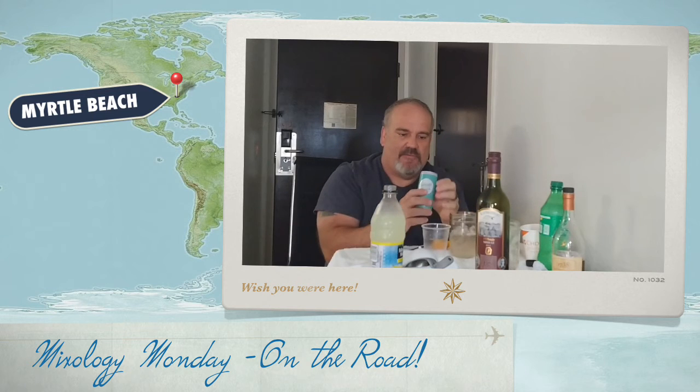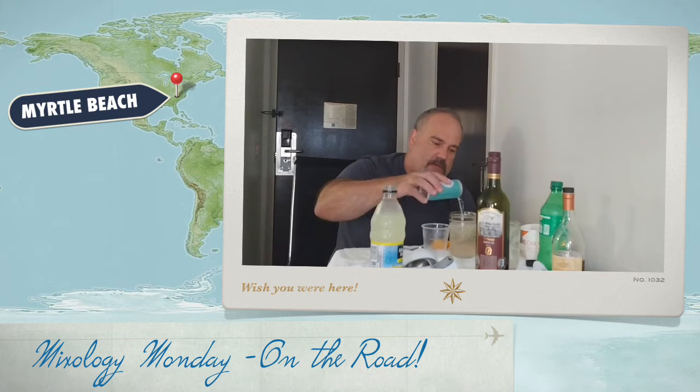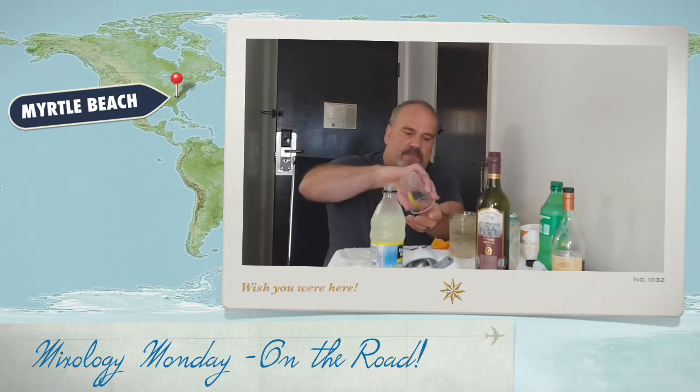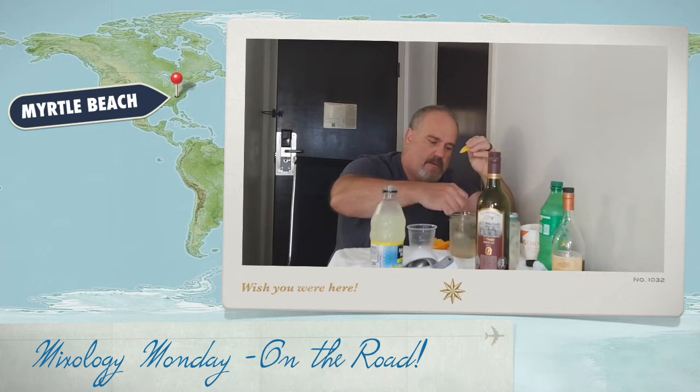Pop that off and then we're going to put a little extra twist of lemon in there and give it a little stir.